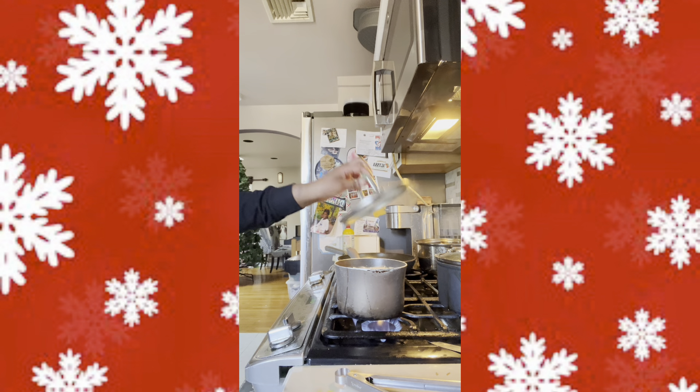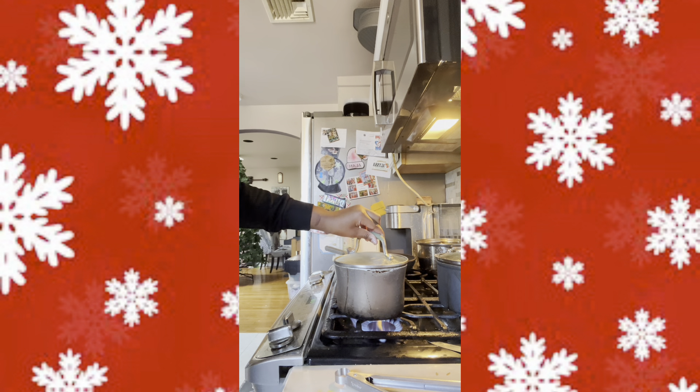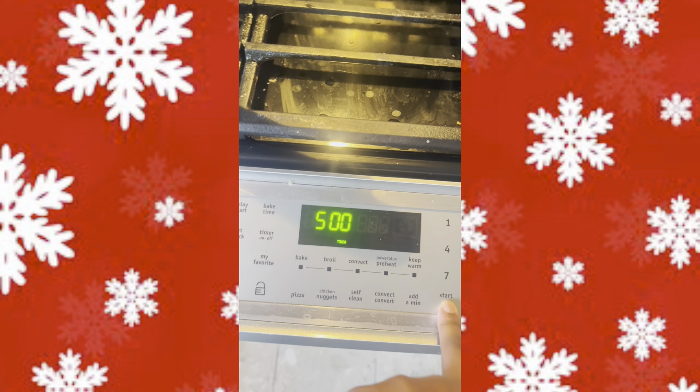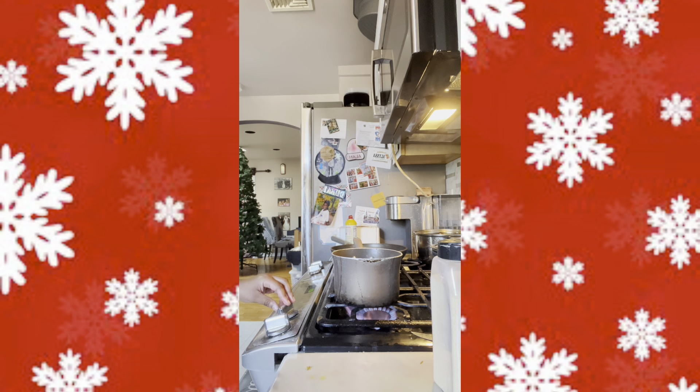Then put the lid on top of the pot and let that sit for about five minutes. Once it's been five minutes, mix up your pasta for about two minutes, then let it sit for another five minutes. After you let that sit on low fire for an additional five minutes, turn off your fire and strain your pasta.